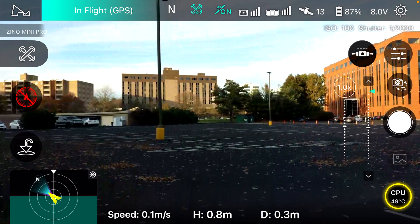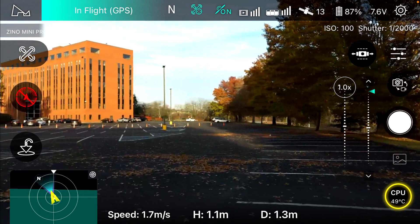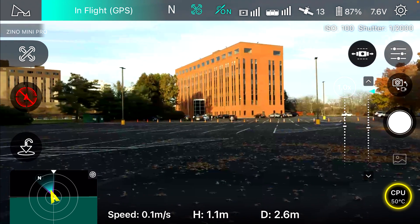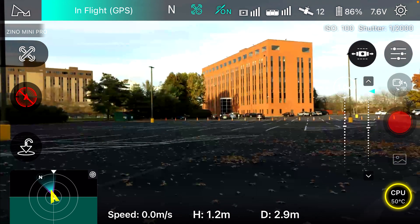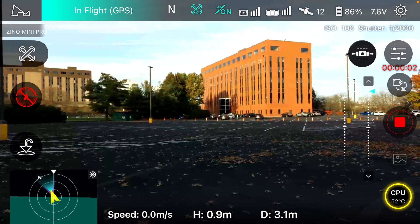Okay, I got it back in the air. This time I had to turn the transmitter on and off. I started the video back up and now I've got 12 satellites.